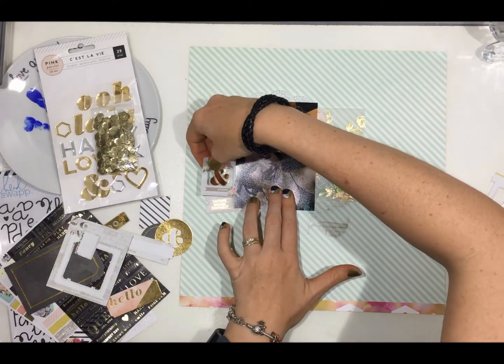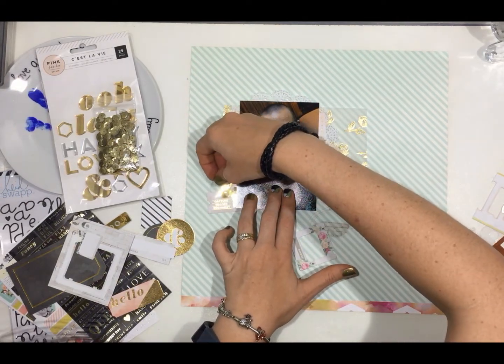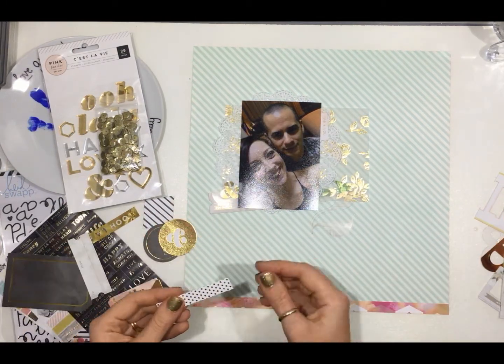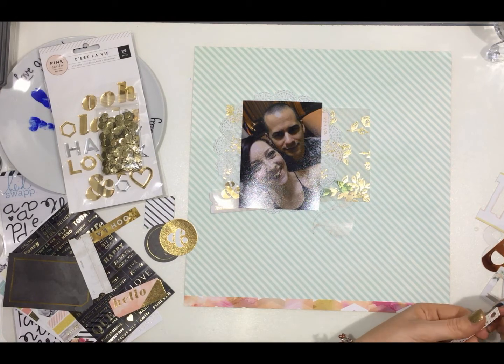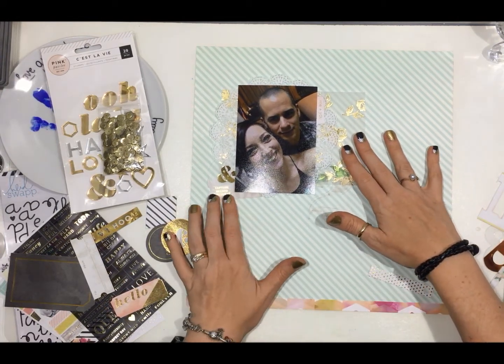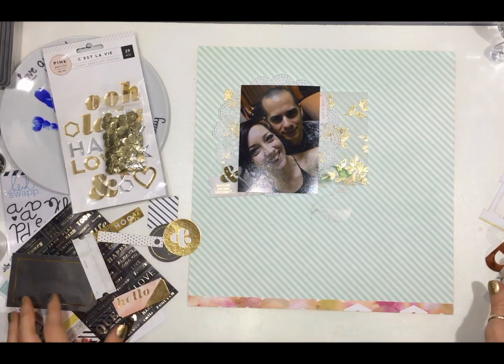That one doesn't make it either. I even go to the effort of taking off the plastic protective coat on that acetate piece and that doesn't make it either. But that little ticket does. So I'm just playing with the bits and pieces I've pulled out, seeing what I like and how I want to put it.